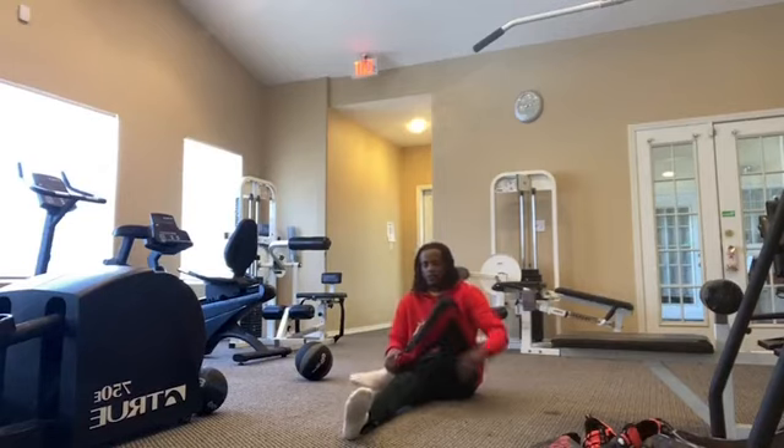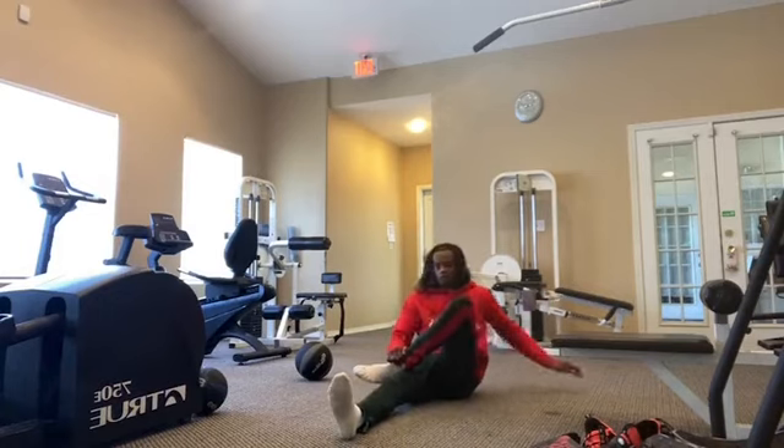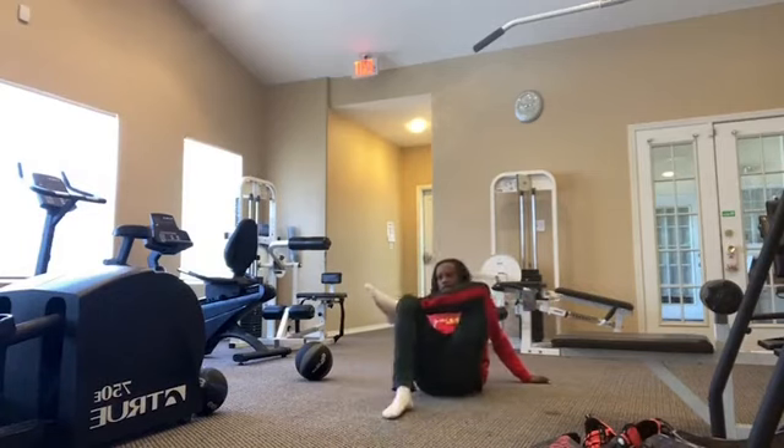Looking over our shoulders: 1, 2, 3, 4, 5, 6, 7, 8, 9, 10. Now right on the left — bring that knee up to your chest: 1, 2, 3, 4, 5, 6, 7, 8, 9, 10.